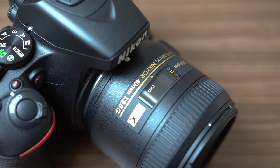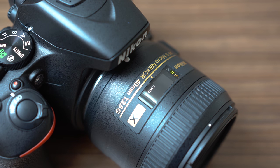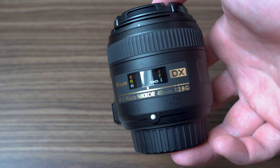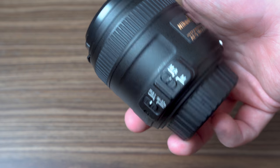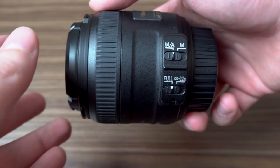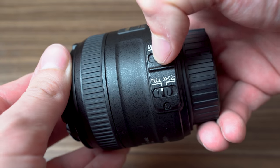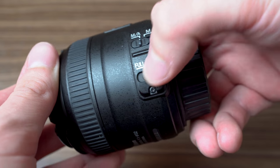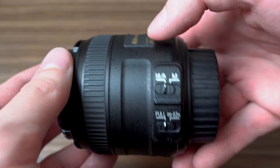As usual, let's take a look at handling and build quality. This lens is made entirely of plastics. It won't impress you with the build quality, but it feels quite sturdy. Fortunately, the mount is metal. There are two switches on the side of this lens. The first is for turning autofocus on and off, but you can use the manual focus even with autofocus on, so I leave that on all the time.